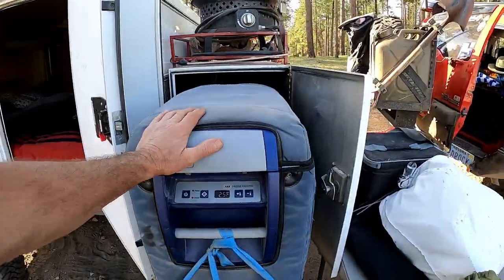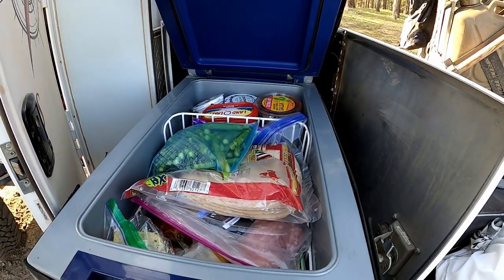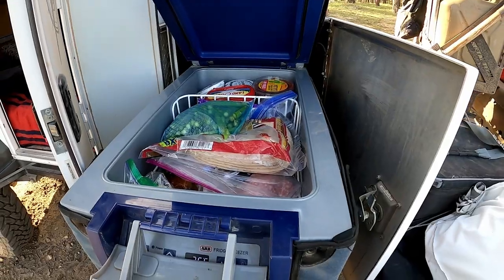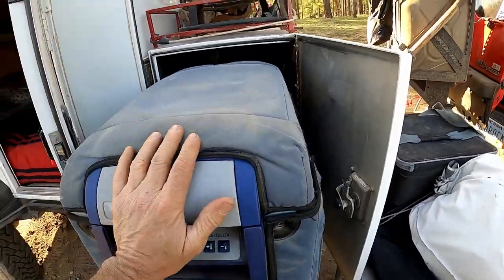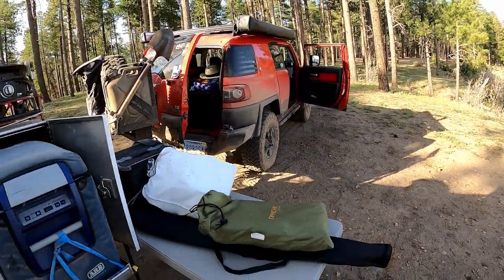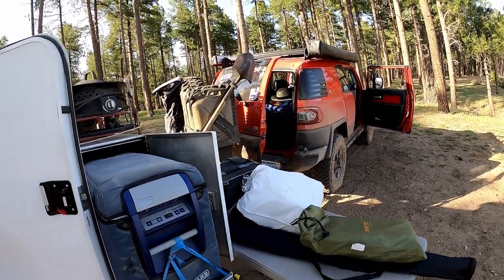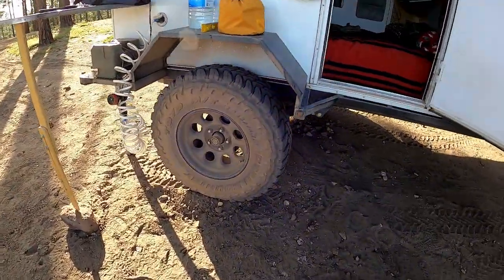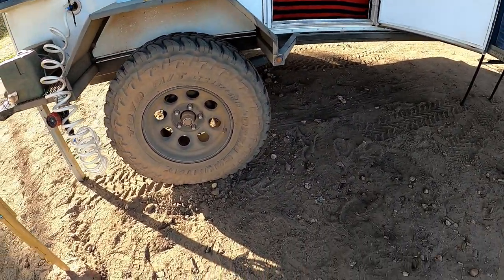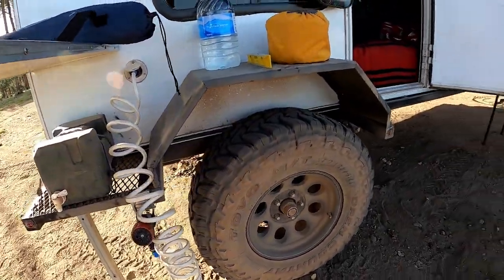So the ARB fridge — it's super full right now. We just got here, tonight's the first night. So as we go it gets less and less. We also have a fridge in the truck for drinks, so if we leave the trailer behind, we still have drinks in the truck. Trailer is on 33-inch tires — 285/75/16.